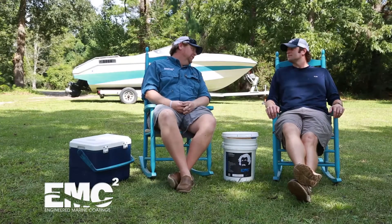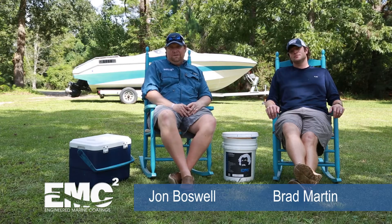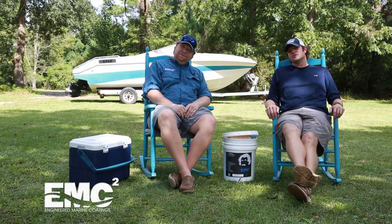Well, you know it's time to buff and wax that boat again. Oh no, not again. Well, at least now we finally have a solution. We have the Genius Bucket by EMC. We never have to buff and wax ever again. That's right — less fixing and more fishing.